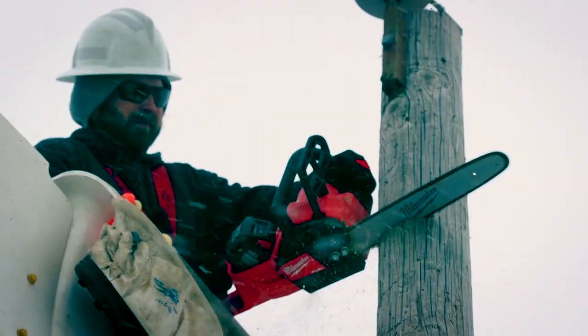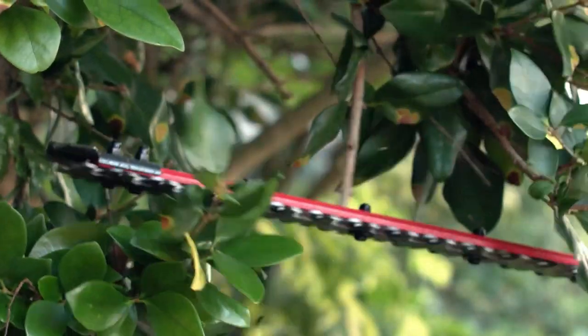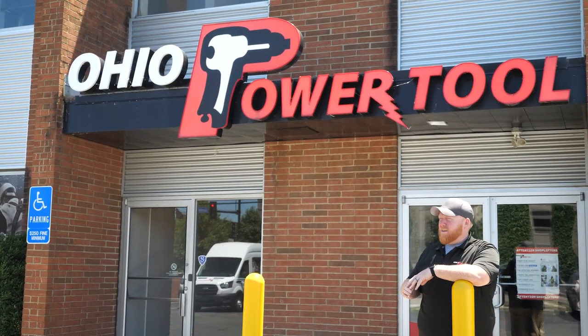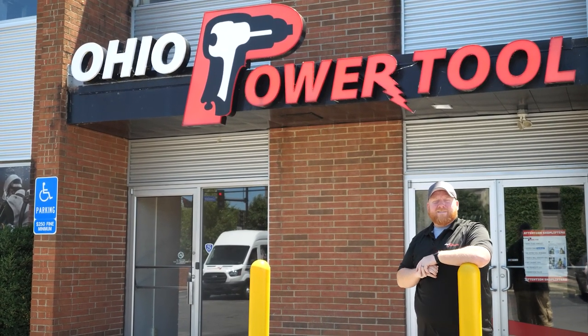With this launch, Milwaukee really tried to stack these tools with all the features that are in demand for professional users. They definitely pinpointed certain industries to create the most user-friendly solutions for the people that will use these tools every day on the job. Which new release are you excited for? Let us know in the comments below. If you have any questions, reach out to us — we'll help you out. Subscribe to our channel or check out one of these videos. Thank you for watching.